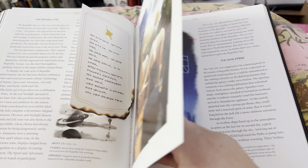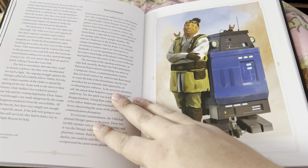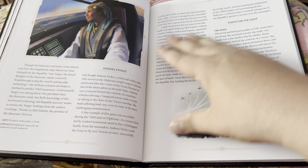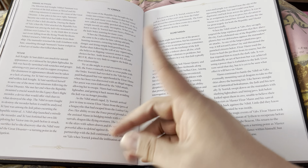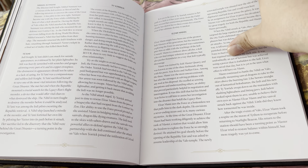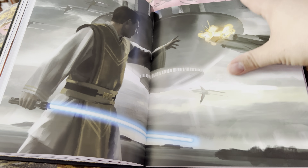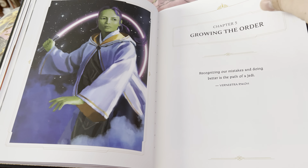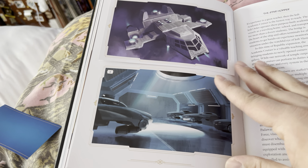Have I read the High Republic? No. I have all the books — I have all the audiobooks — I have not listened to any of them yet. I've been stockpiling. I still need to buy the art book that's covered on the channel, so you can check that out at your leisure. I also have a handful of books from the High Republic on my channel as well.